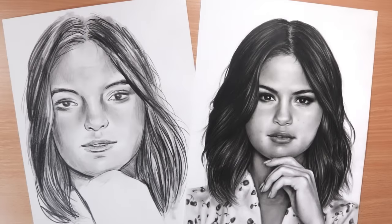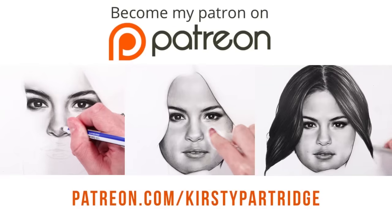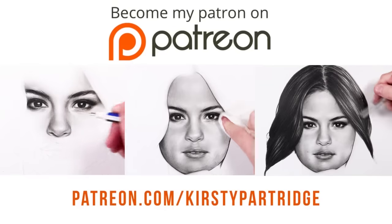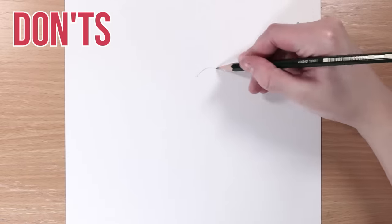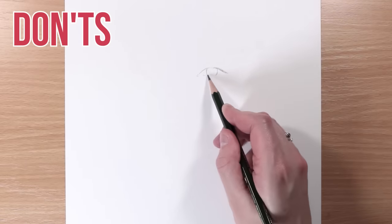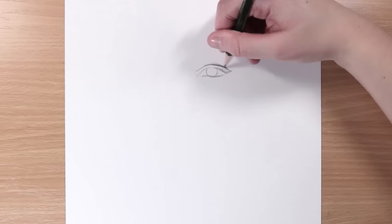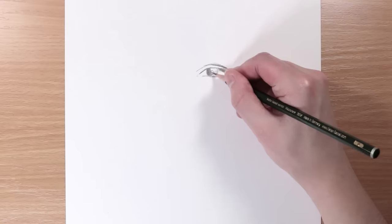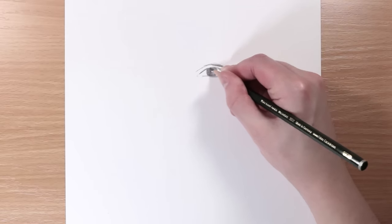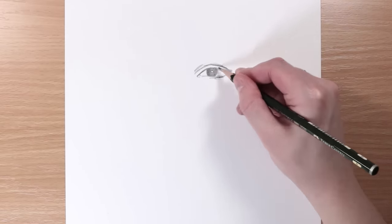If you guys want to see the full do drawing in real time with voiceover, that is available over on my Patreon — link will be in the description so you can follow along every step of the way. For this one I thought I would do the full portrait for both the do's and the don'ts and talk through in more detail some tips for things you can do to improve your drawings, as well as show some slower clips. So let's get straight into this with the don'ts first.